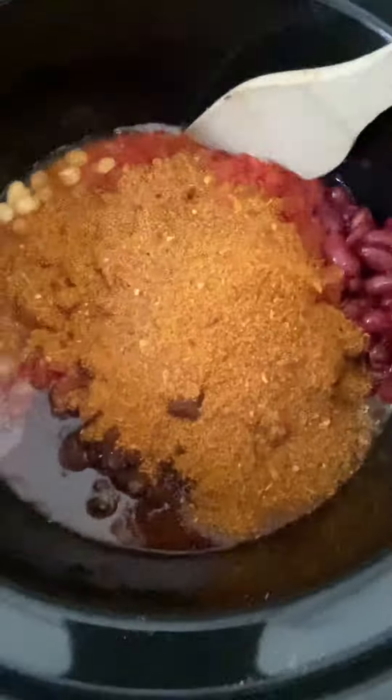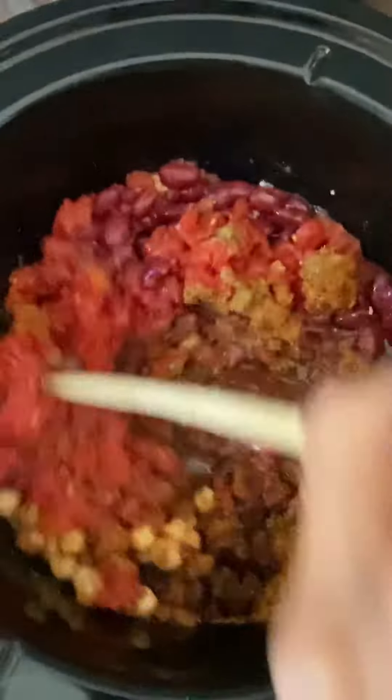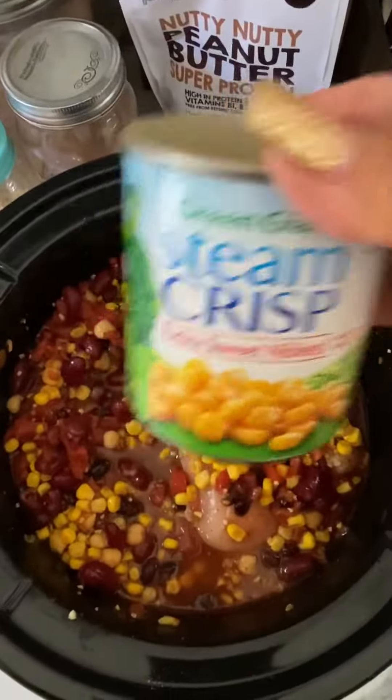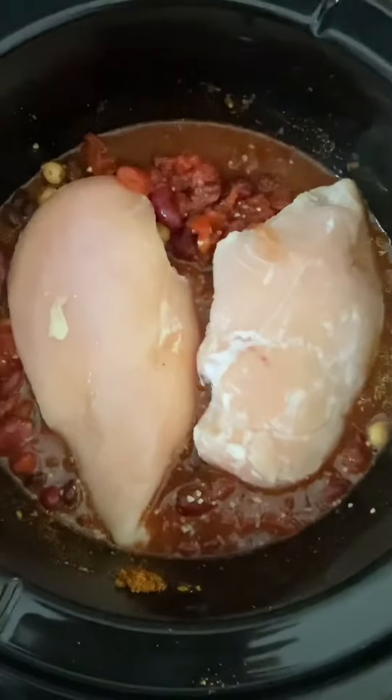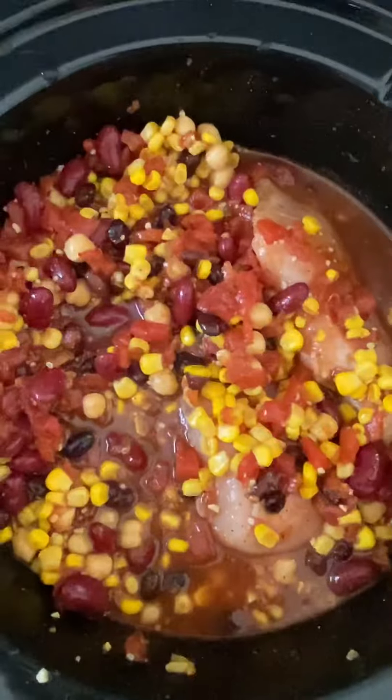Add taco seasoning. Stir it all up so all of the seasonings get infused into the tomatoes and the beans. Add a can of corn and some lean skinless boneless chicken breasts for clean lean protein.